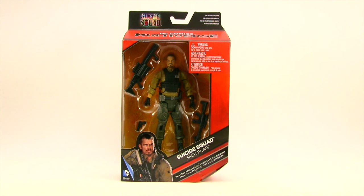This figure comes packaged in the same style packaging we've been seeing with all the Multiverse — the red box with the black highlights. Up at the very top you've got the Suicide Squad movie logo in multiple colors with the little smiley face in the Q. Then you've got the DC Comics Multiverse logo, the figure clearly displayed in the window box, and down below an image of the character from the movie and the name of the character.